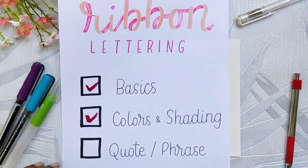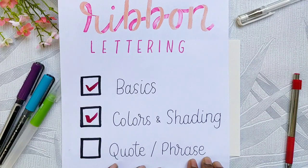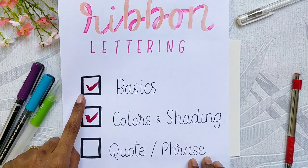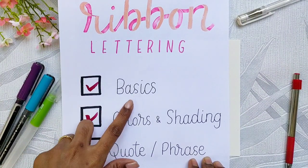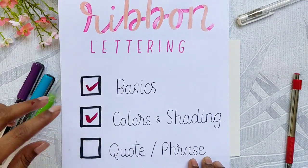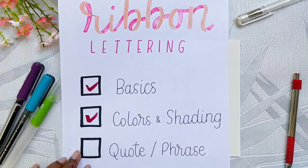Hello everyone! In this video I'll be showing you how to letter a quote or a phrase in ribbon letters. I hope you have followed up with the previous two videos where I covered the basics of letter formations and how to add colors and shading to your letters. We'll be putting both of those together to letter a complete final piece, so let's jump right in.